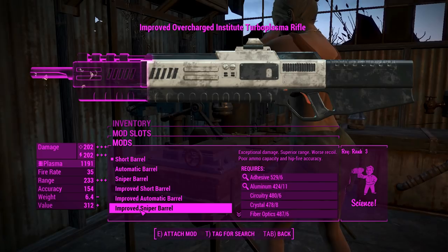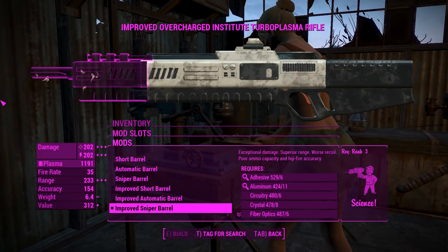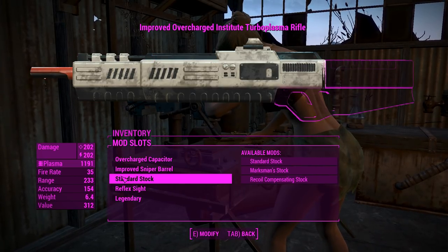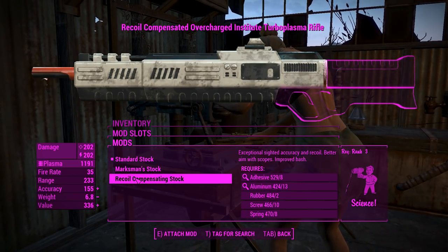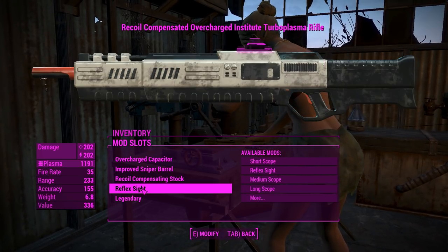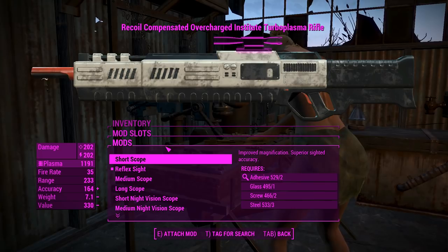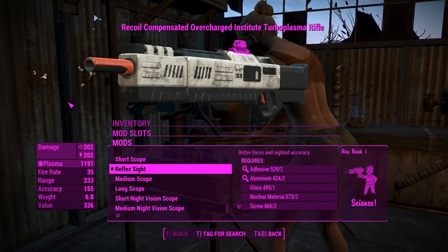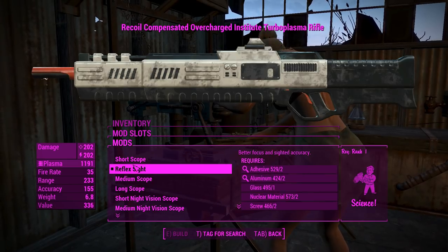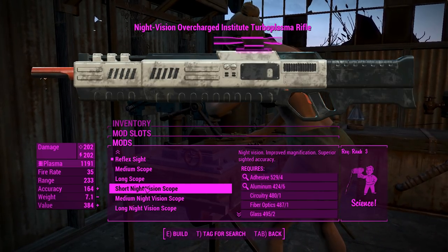We'll make this a sniper build and chuck on an improved sniper barrel — 202 damage, ballistic and energy, so we're doing a respectable amount of damage. We'll chuck on a recoil compensating stock to get rid of some extra recoil. For the sights, the only non-scope sight is a reflex sight. The rest are short, medium, or long scopes, or a night vision variant of those.